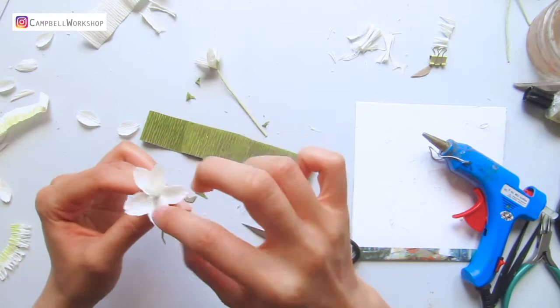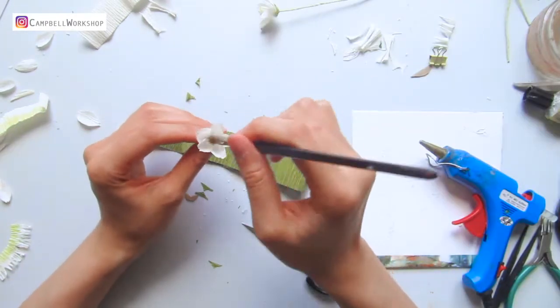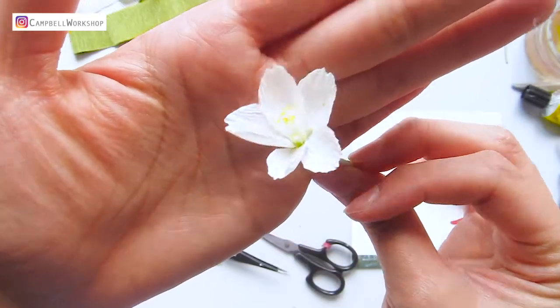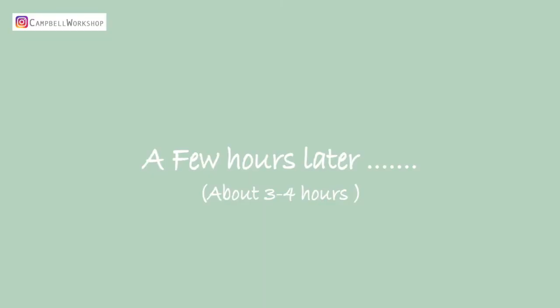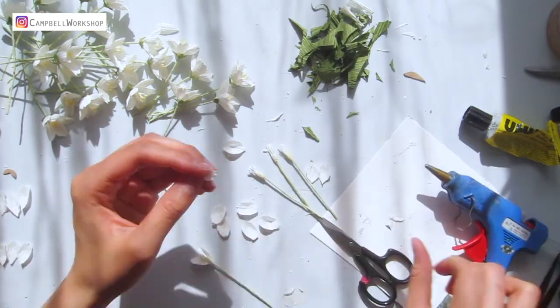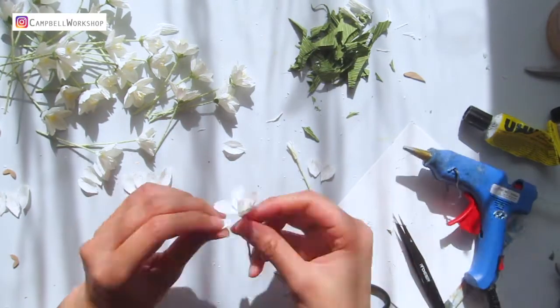If you think the fringe is too long you can give it a trim, and then add some yellow to the tip of the fringe. Your first flower is done! Keep repeating this process until you have at least 20 flowers or more. It will take a few hours but it is worth it when you see your final outcome.